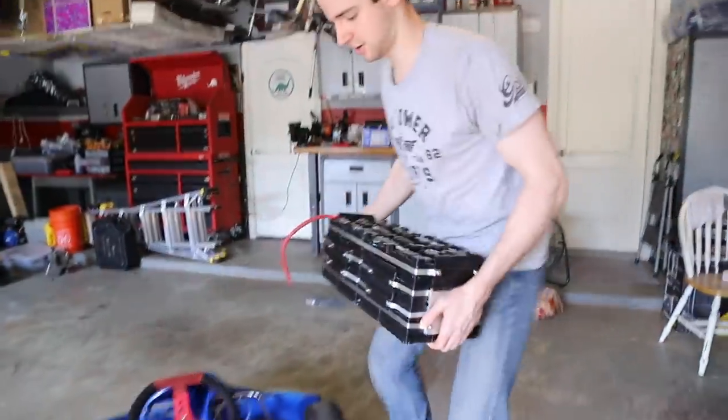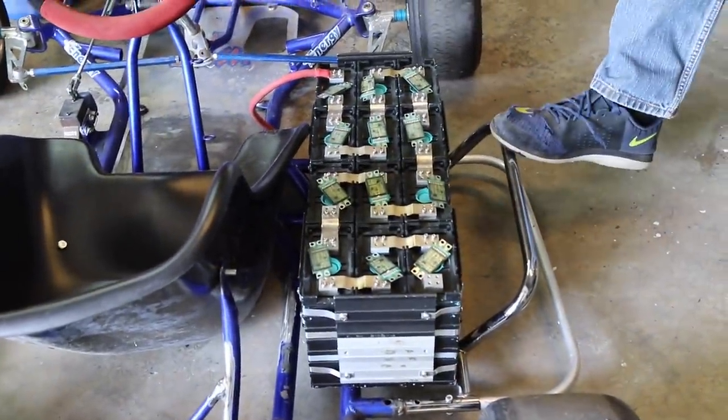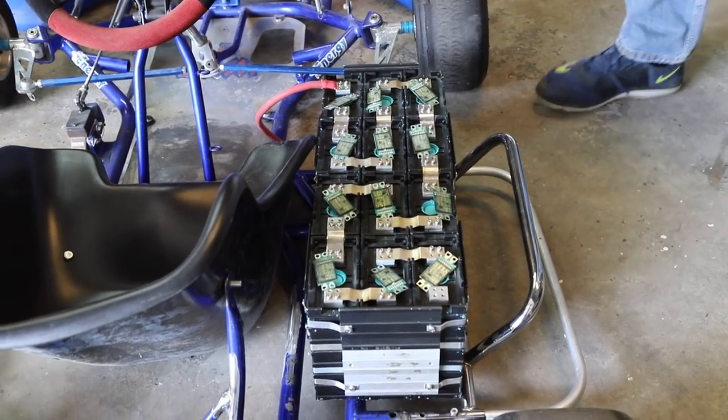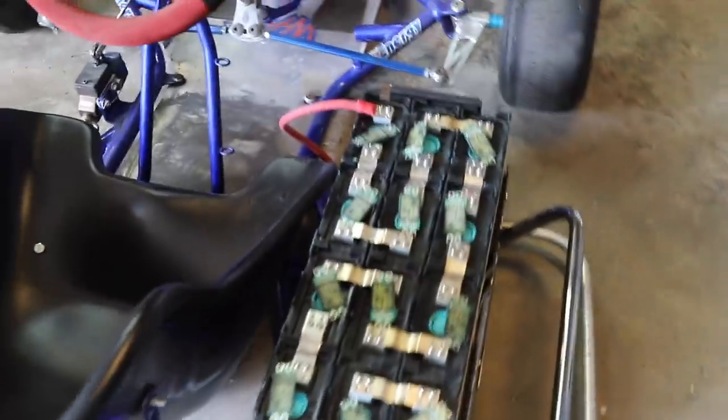It's all packed together and they fit up really nicely next to our seat. They fit perfectly within the existing bars, so we'll just be able to slap the old plastics on really easy. That is going to be cool.